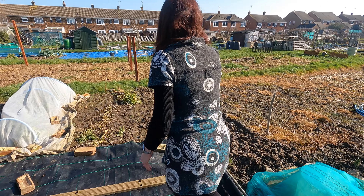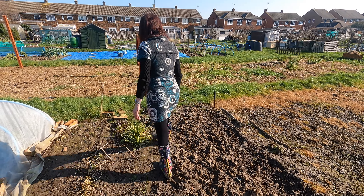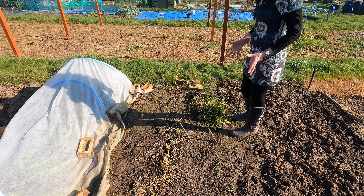We dug our dahlias up and they're stored so they don't frost. We've got some chard and some more beetroot that's been really eaten by the pigeons, and a few turnips, so I'm going to be digging this last little bit up.